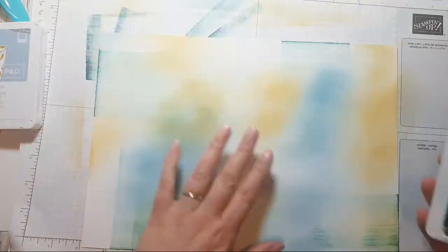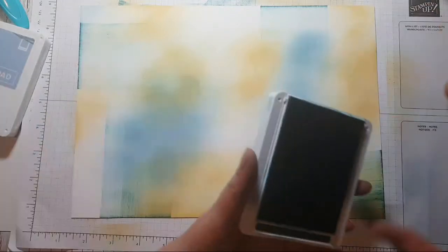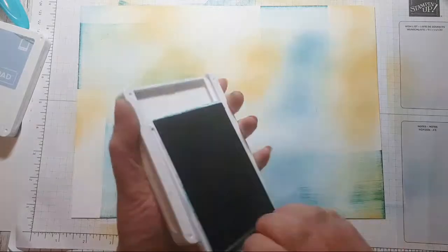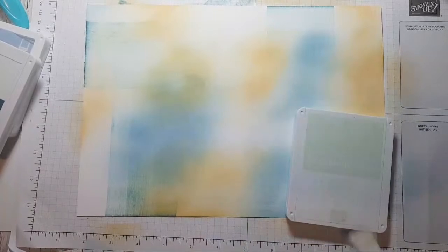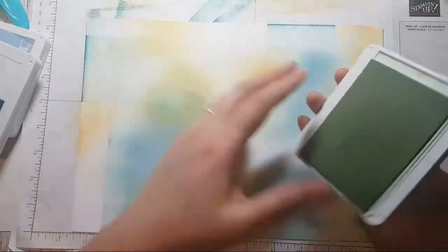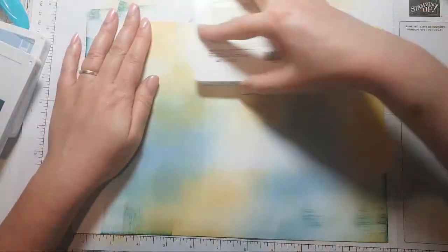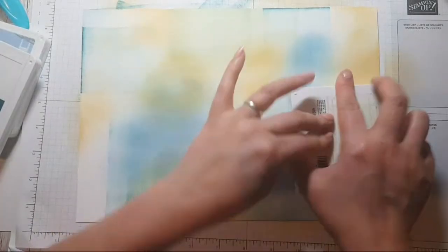So this is some Tranquil Tide that I'm doing a little bit of scraping with. I've got some other stamps just to the side, but I want to add some more colour yet. This is Soft Sea Foam, and I'm feeling a bit like I'm running out of time and energy so I'm just going to pad it straight on because it needs re-inking and it's not very dark.